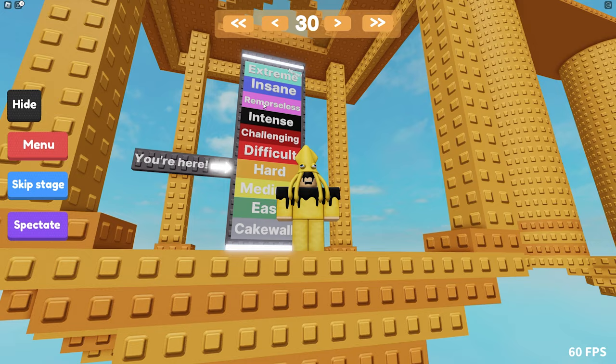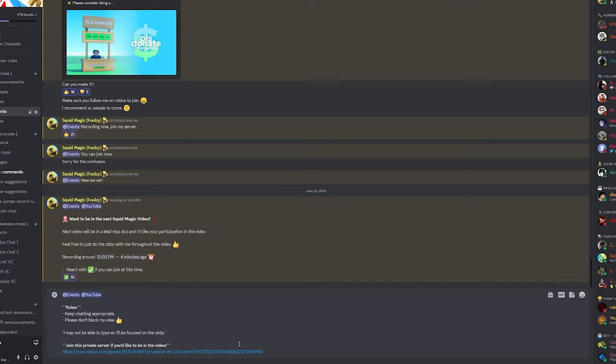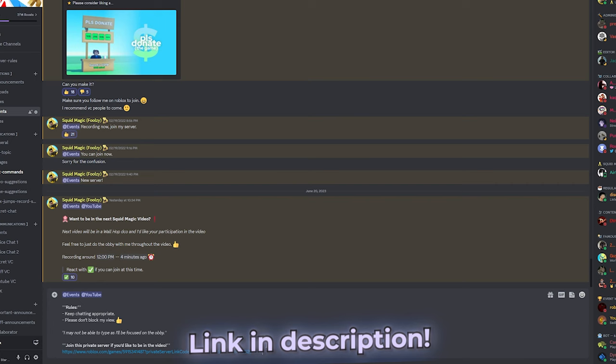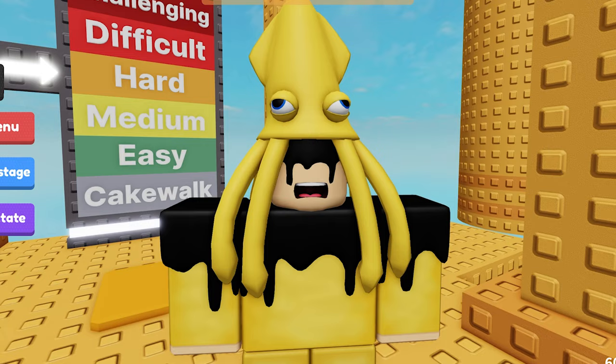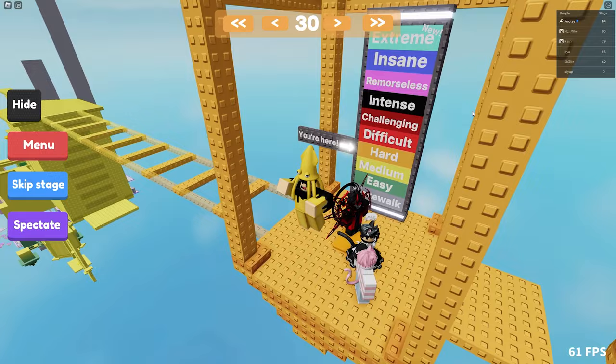This game wouldn't be fun without a couple of people. Time to announce this server to the fans. So if you want to be in a video, be sure to join this Discord server. Yuliop, you cannot be in this video — I'm sorry. Here's a little shout out for you. So we've got the people.